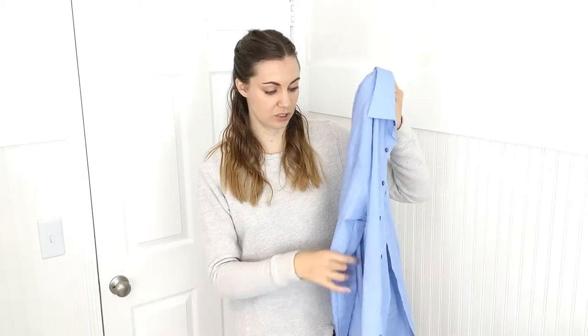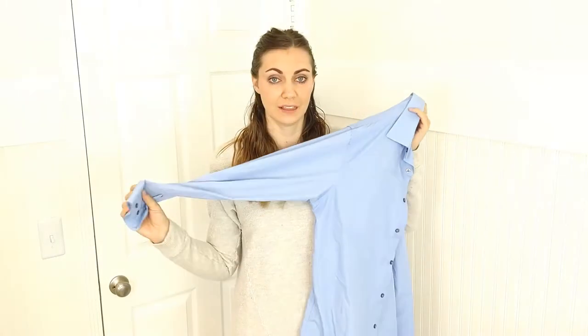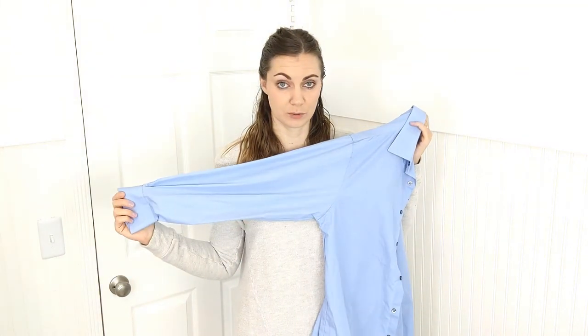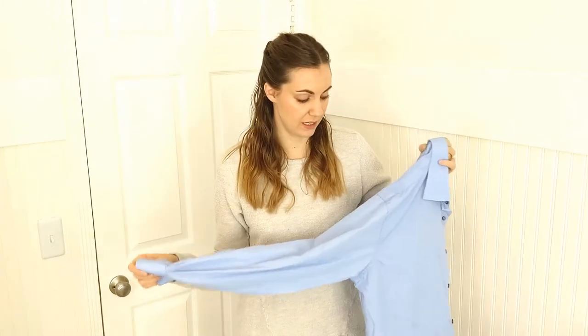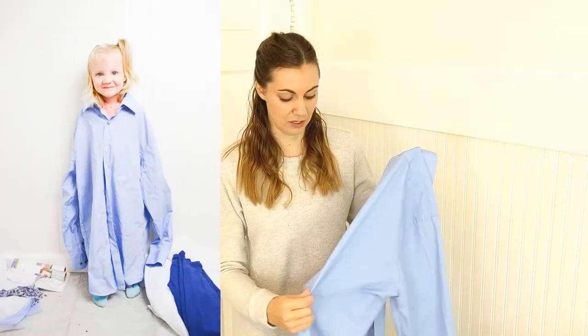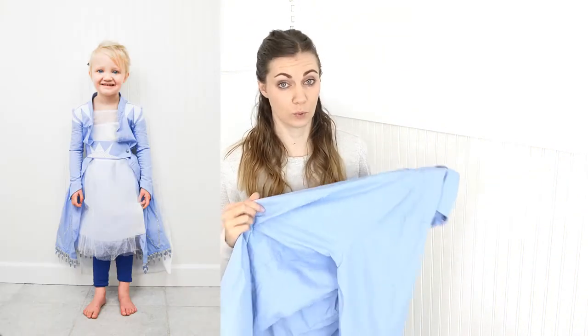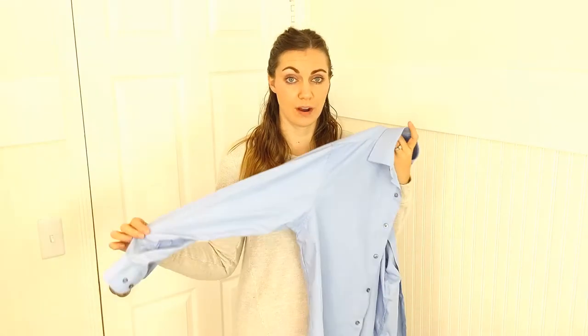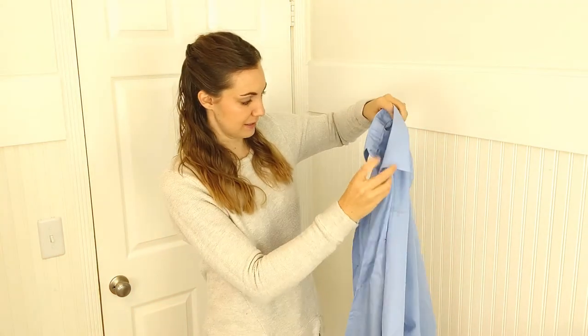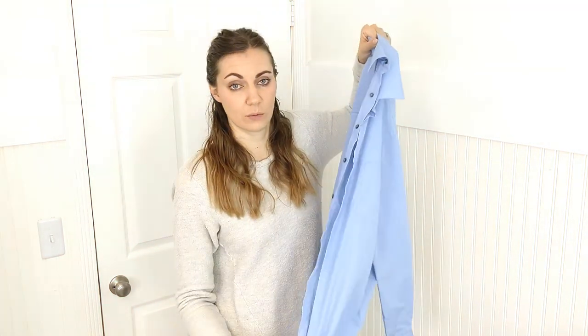You're going to need a blue button-up shirt — just a men's button-up shirt. I love using men's button-up shirts because you can always find them, they're strong cotton, and usually really good quality. Sometimes you can get ones that don't wrinkle. It needs to be blue. I found tons of blue shirts at the store. This is a men's medium, but size doesn't really matter — I'm making the jacket for a size 4 little girl.